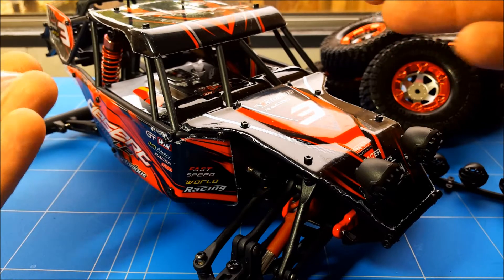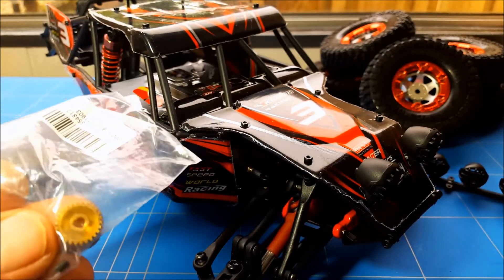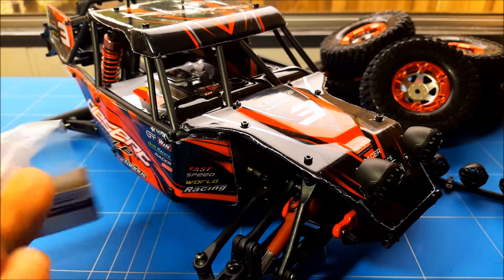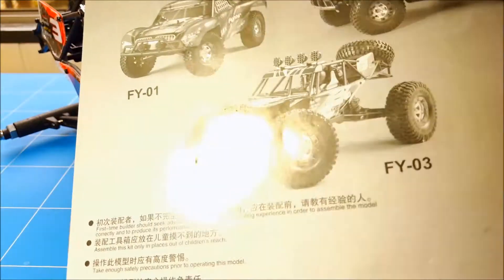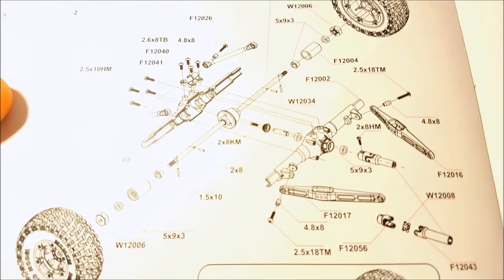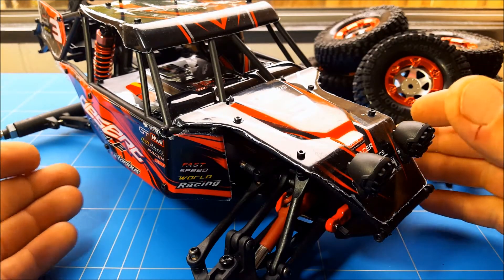The kit also includes screws for the body, lights, and the spare tire on the back. There's a fourth pinion for the brushless motor that comes with 2.3mm and 3.2mm shaft inserts for different shaft sizes — about 2060. The kit also comes with a Chinese and English manual showing all the car parts in great detail, including the front and rear diff and the whole car. I'm really liking this manual — thumbs up for that.